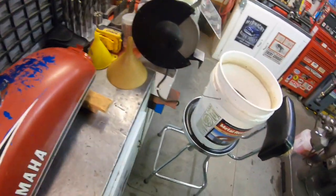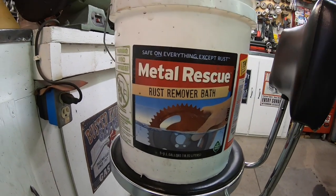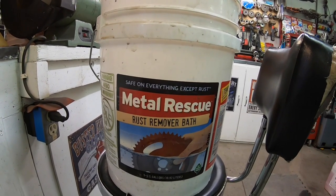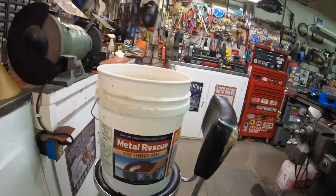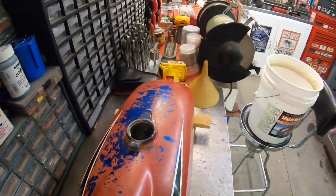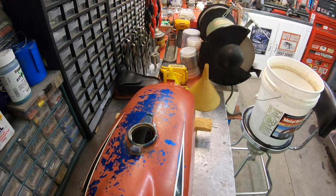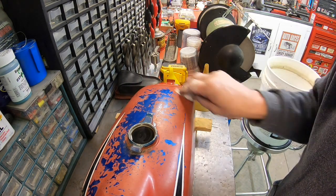Just to show you what I use — it's Metal Rescue. I've used the other popular one too, and I don't like it because it's sticky, it molds, and it's just kind of nasty. In my opinion it is cheaper, that's for sure. But I always come back to Metal Rescue. I've tried the other and it just doesn't work for me. Other people swear by it and you may too, but it's not for me.